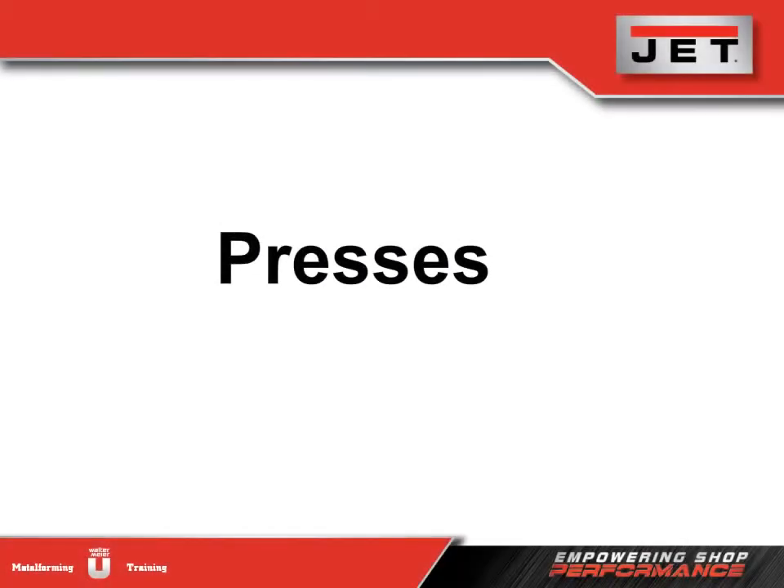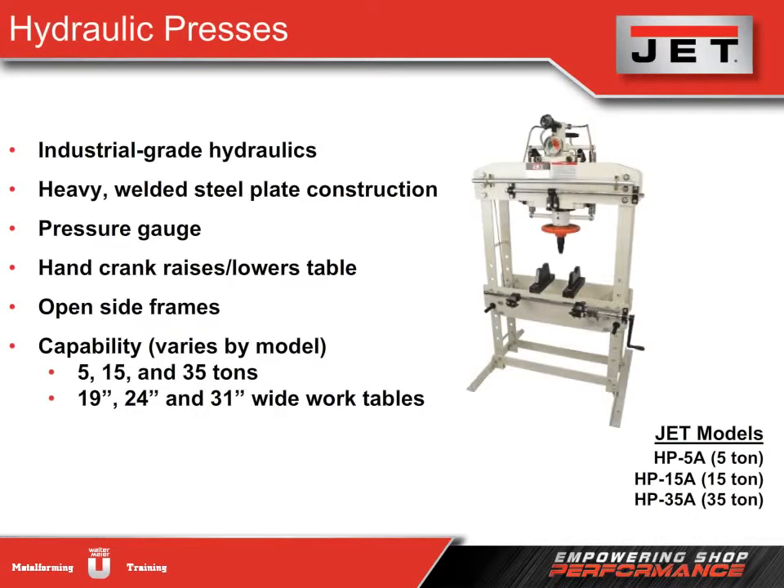Jet offers both hydraulic and hand-operated presses. A hydraulic press is a machine that has a bed or a plate in which material is placed so that it can be crushed, straightened, or molded. Our machines feature industrial-grade hydraulics and are found in serious fabrication and machine shops for pressing, bending, and straightening operations.